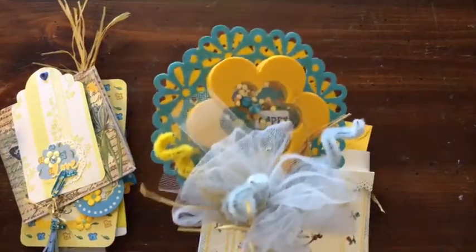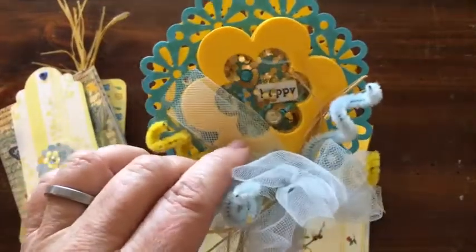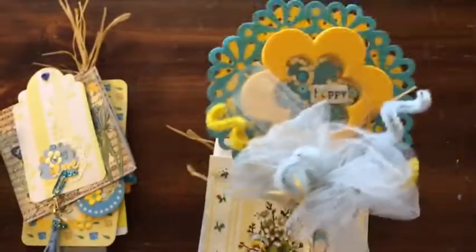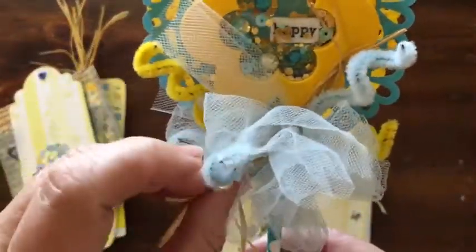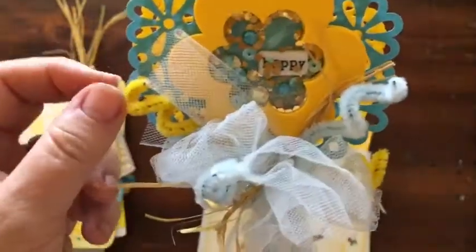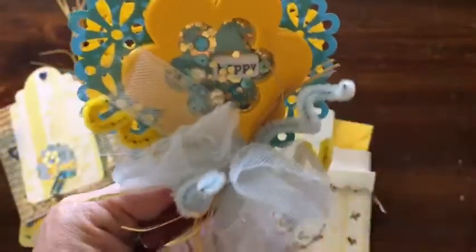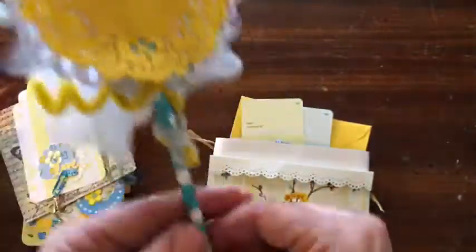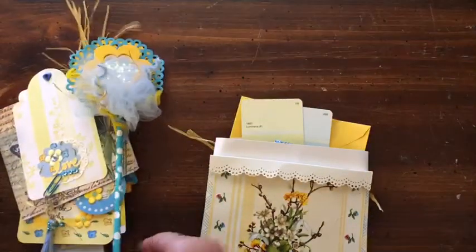Here we have our shaker wand. It says 'happy' — it's got gold and blue and some bling that is stationary. Some of the gold stuck to the glue around the little thing there. I added a little bit of tulle here, and some pipe cleaner or chenille stem little curly cues. I put it on a blue lace doily and then backed it with yellow, and it's on a straw.